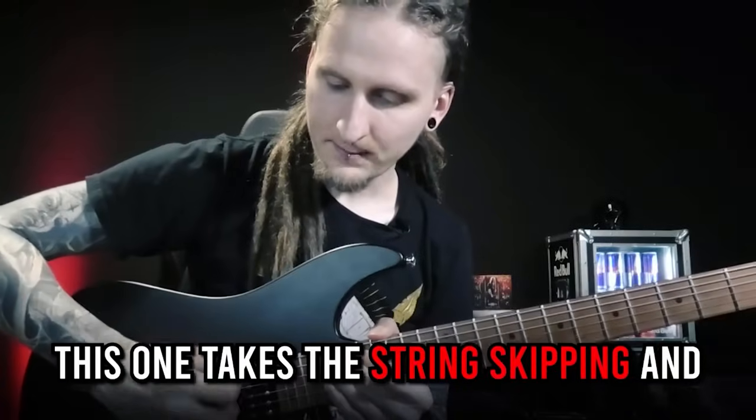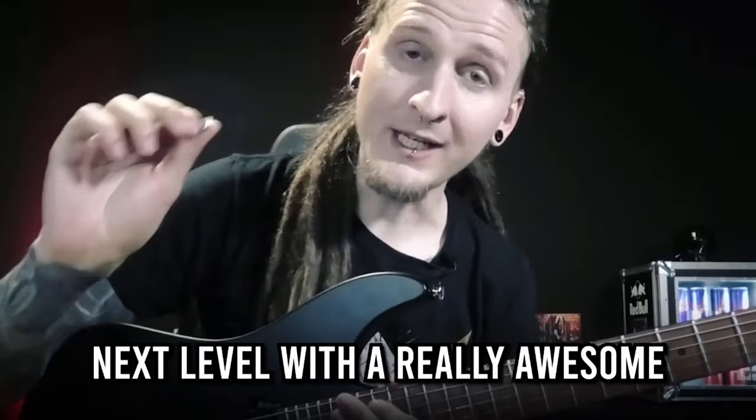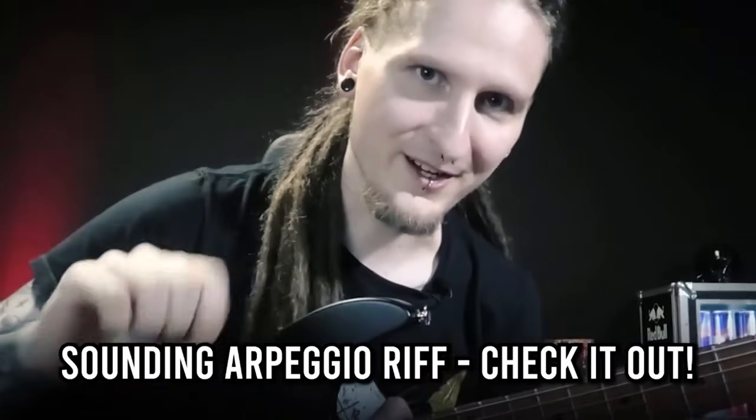30% of you awesome people watching my content are already subscribed — thanks a lot for being part of this journey of unlocking the ultimate guitar technique and theory secrets. Exercise two is a bit harder already. This one takes the string skipping and string transitioning concept to the next level with a really awesome sounding arpeggio riff.